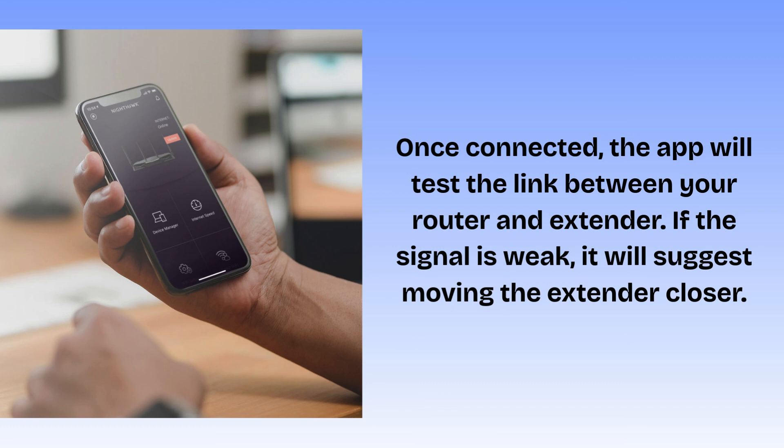Reconnect your phone to the new extended Wi-Fi network. The app will confirm everything is ready. Your Netgear Nighthawk EXS27B5000 is now set up via the Nighthawk app.